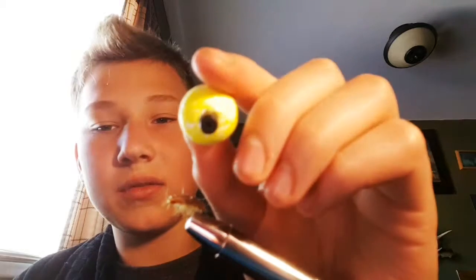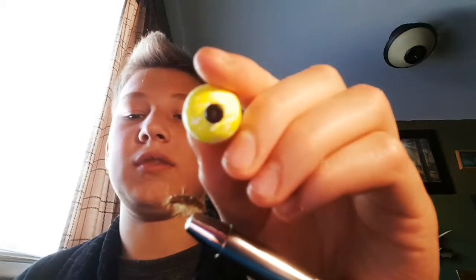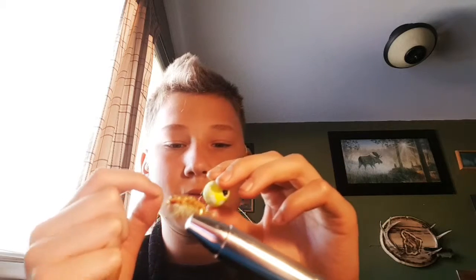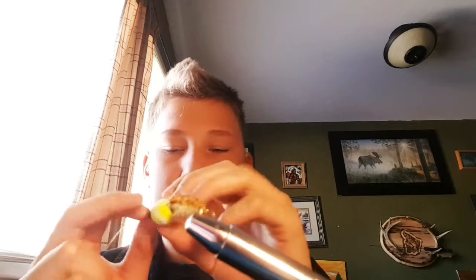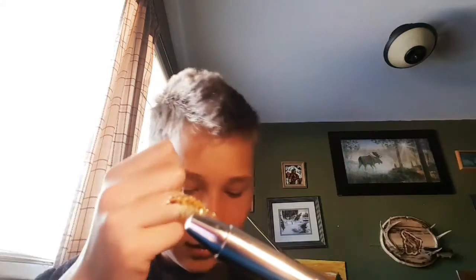I'm going to grab the line through the black piece — you can see a hole through it, you can see daylight through. I'm going to grab the line, put it through the top. There we go. Now I've put it through here — you can see — okay, the first step is done.